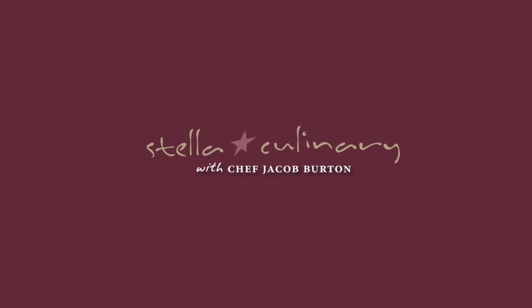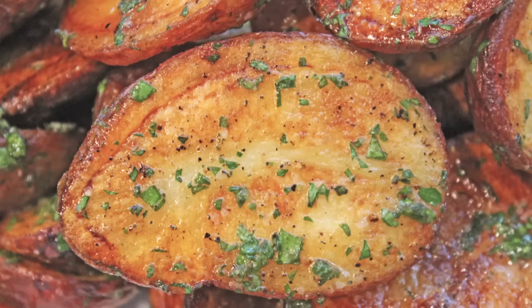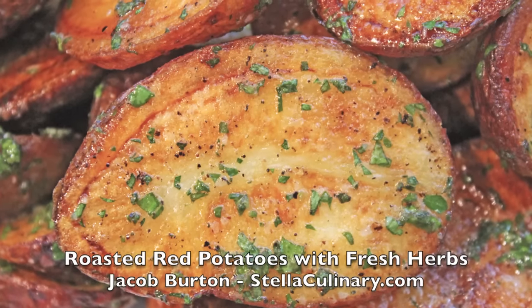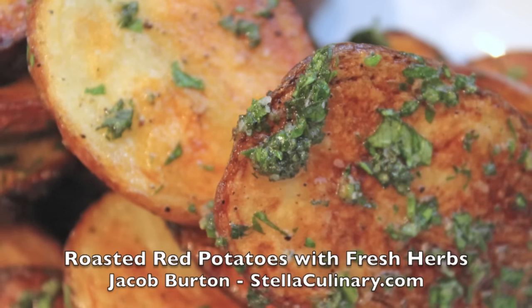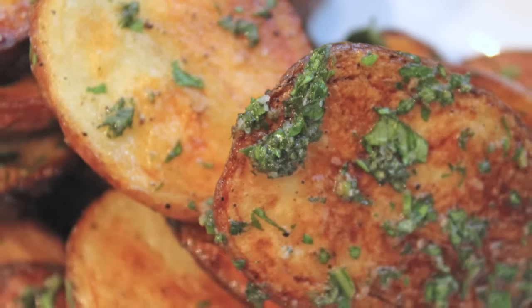Jacob Burton here from StellaCulinary.com. In this video, we're going to be making some herb roasted potatoes, which is an easy, simple side dish that everyone really enjoys and goes with just about anything.